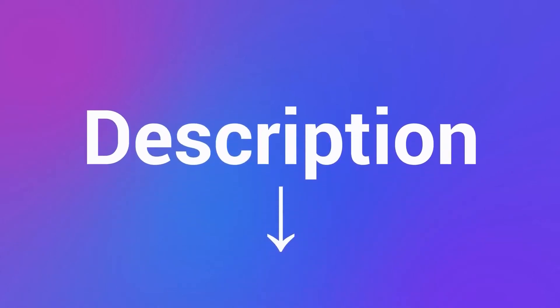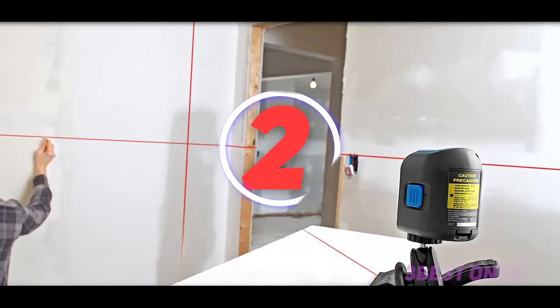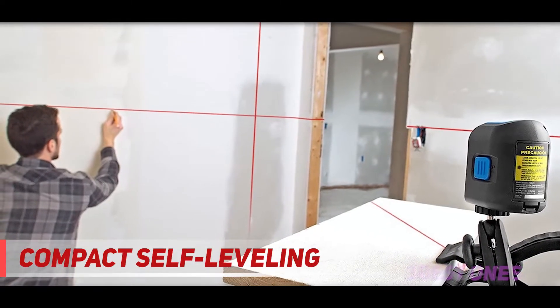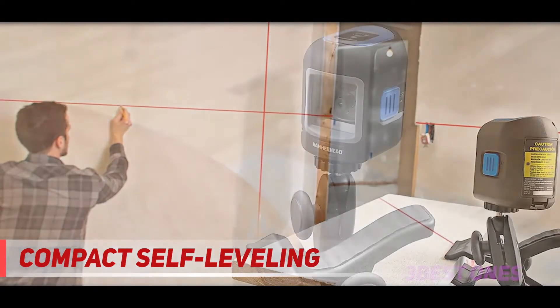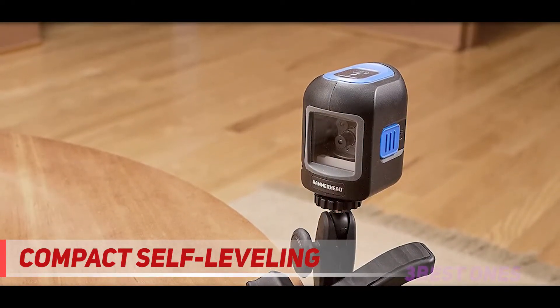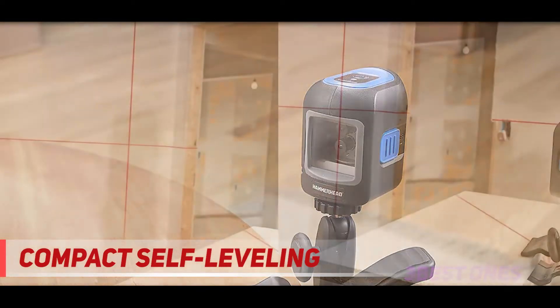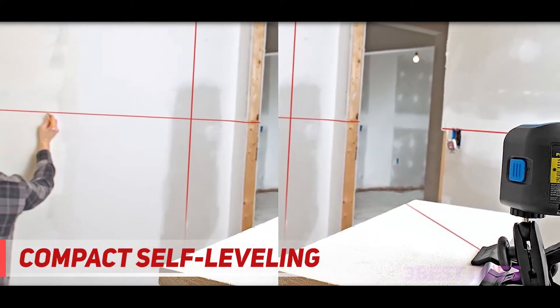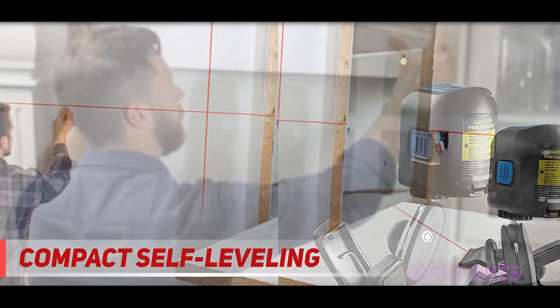Coming in at number 2, the compact self-leveling Hammerhead self-leveling laser level with cross line. It is equipped with adjustable mounting clamps that enable the projection of bright vertical and horizontal lines, suited best for various leveling projects. The tool also generates cross-lining that can be used for layout purposes, suitable for flat surfaces with maximum accurate results.